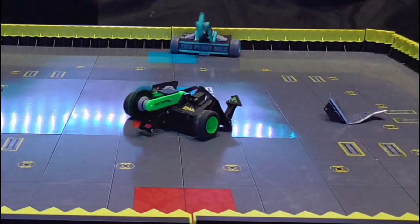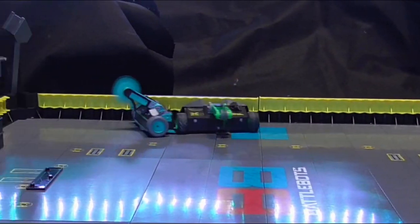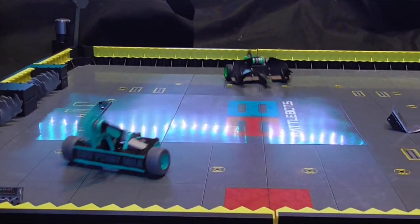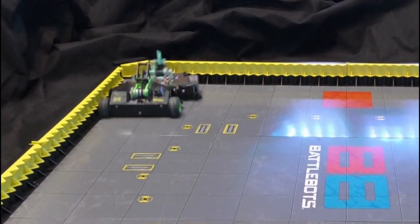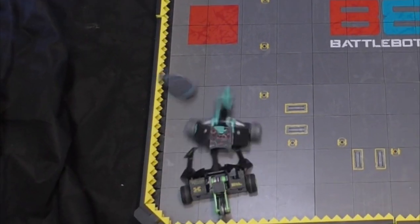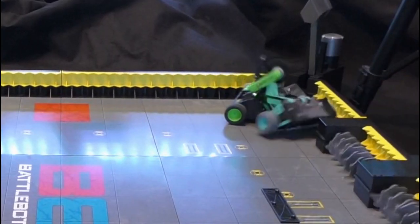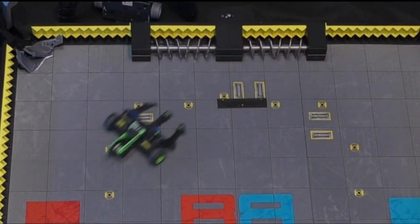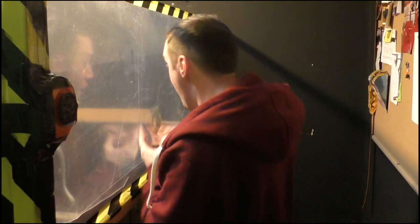Scorpius looks a little bit dazed and confused as a result there, and that's opened them up to a huge attack here from Sawblaze, who are desperately trying to cling on to some points. A great ram and charge that has pushed Scorpius into the corner of the BattleBox, they've got them up and close to those screws, and out of the box goes Scorpius — Sawblaze the winner!